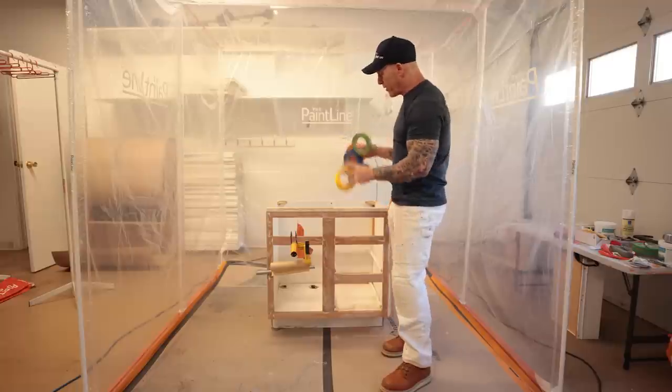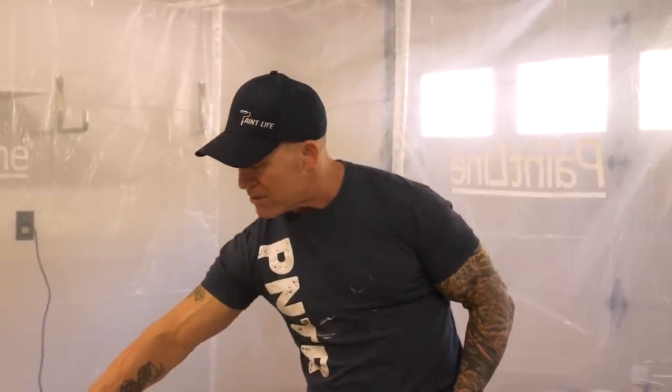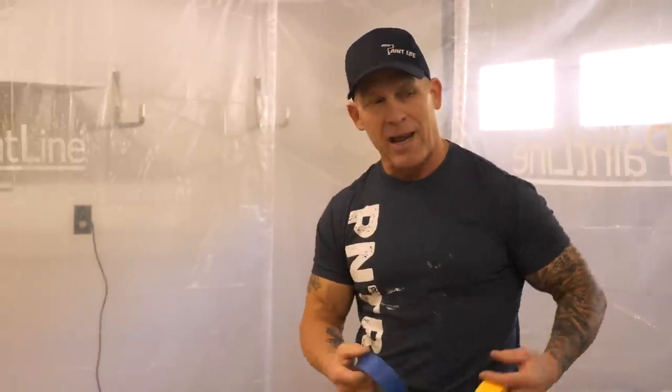Now we've got our cabinet right here. I'm going to give you some tips and tricks — what tape I use, the mask I use — and how we go about masking these cabinets off to keep overspray out of the inside. How do you keep overspray off your cabinet, your appliances, off your floor, and everything else you don't want paint on?